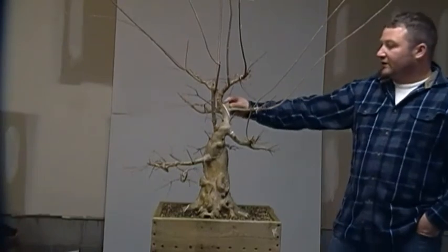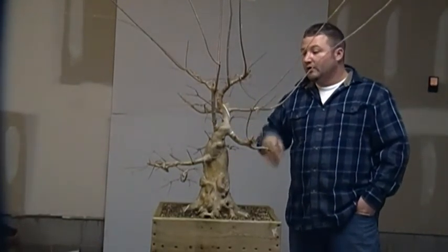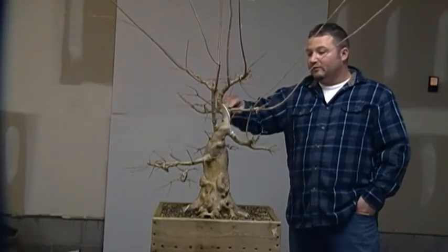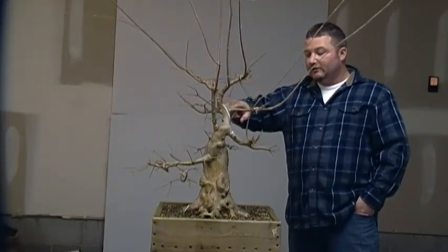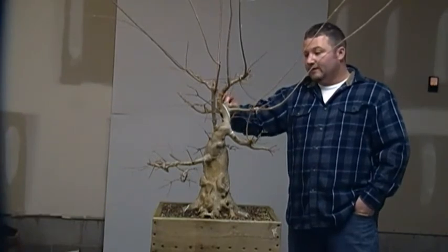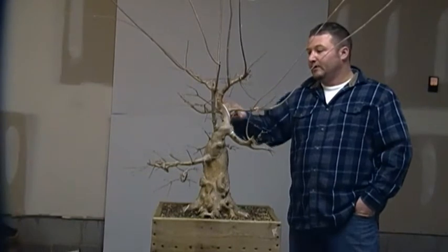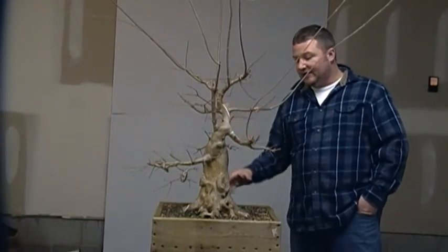Up here you can see where a sacrificial leader was grown to help heal this wound and maybe even the wound in the rear. It was cut off and what had happened was the tree died back to a node where this branch here grew and didn't heal over properly either. So we are going to be doing some work here as well, basically doing an initial styling on this tree.